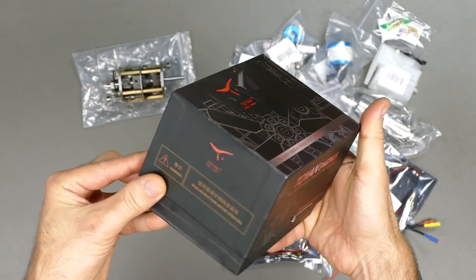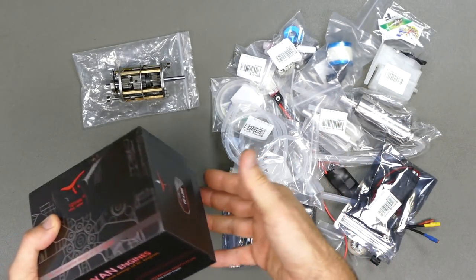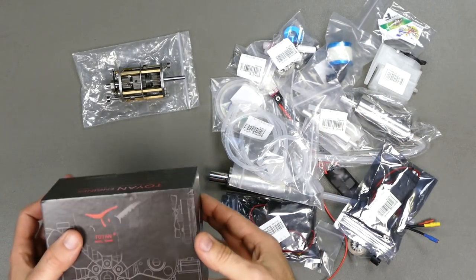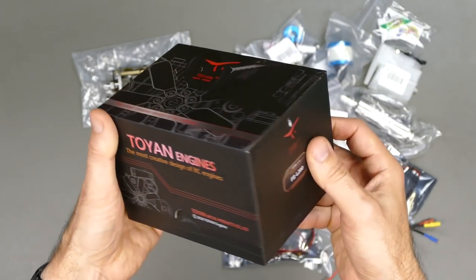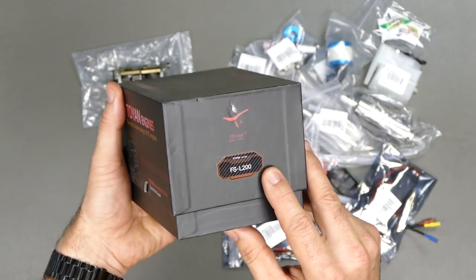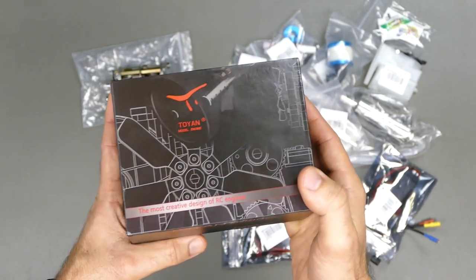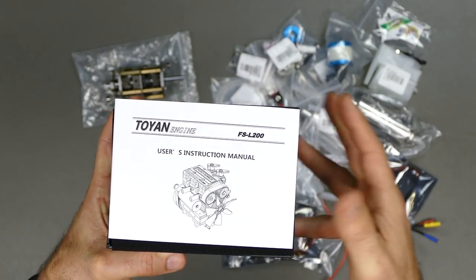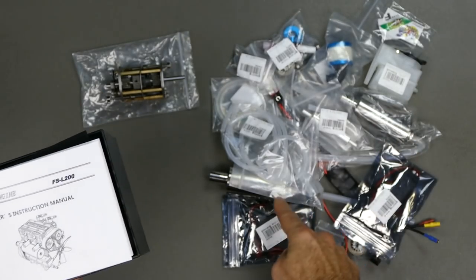It's an FSL 200 two-cylinder four-stroke nitro motor. These are really cool — they do take a lot of tinkering and a lot of parts to get going, as you can see. The FSL 200 is one of their latest motors, two-cylinder four-stroke. They perform really well.